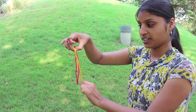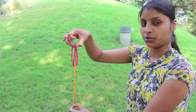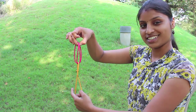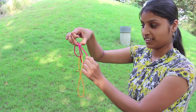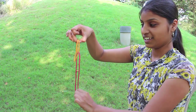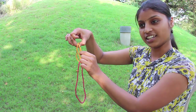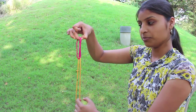Now I will just hold one string of the yellow loop and gently pull it down. Slowly the red loop will come on top and the yellow will hang down. Isn't this fun? It's a wonderful exchange. Now if you pull one string of the red loop, the positions of the red and yellow loops will once again interchange. You can keep repeating this trick and entertaining your friends endlessly.